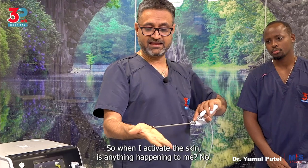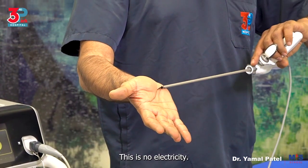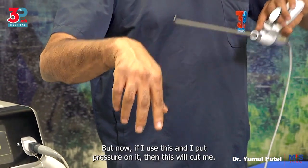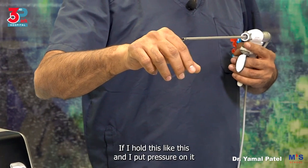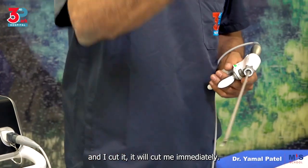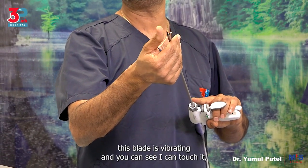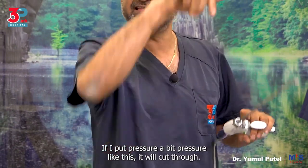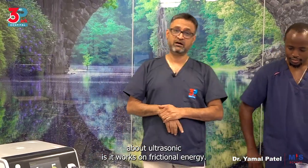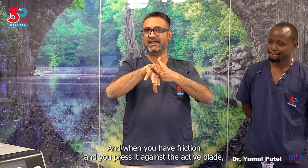When I activate this — is anything happening to me? No. I'm moving it, I'm active here, nothing is happening. This is no electricity. But if I put pressure on it, then this will cut me — if I hold this and put pressure on it and cut, it will cut me immediately. So the blade is vibrating and I can touch it without it burning me because I'm not putting pressure. If I put a bit of pressure it will cut through. So ultrasonic works on frictional energy — when you press against the active blade, it will cut through.